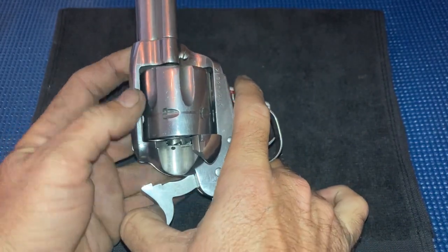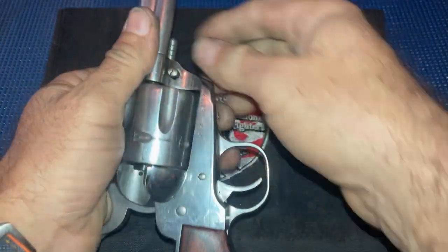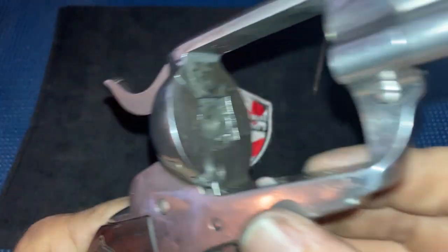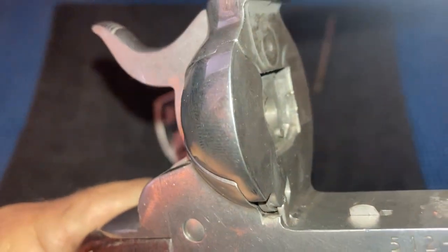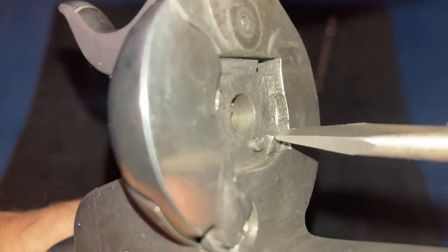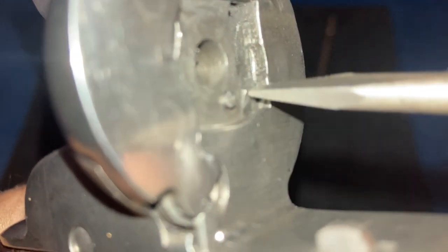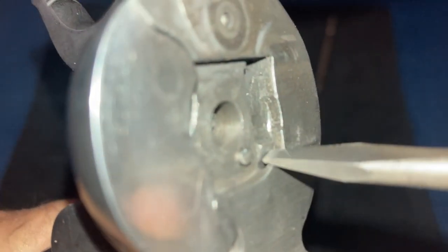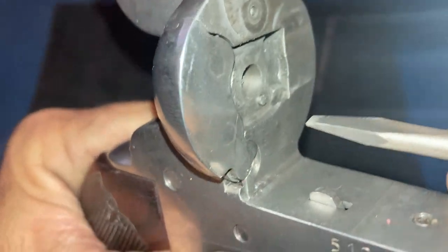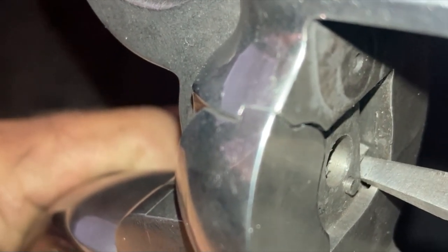When it happens, if you pull the hammer back slightly, that'll spin. Now I'm going to show you the problem. You'll look right in here — the tip of the hand paw is sticking out into the breech. It's not dropping completely back into the breech correctly, and it's locking up the cylinder. Here's a little better view — see how that sticks out? That's supposed to set back in.